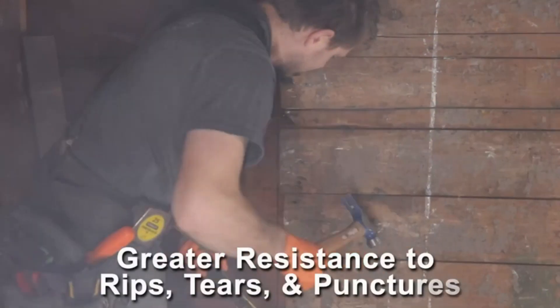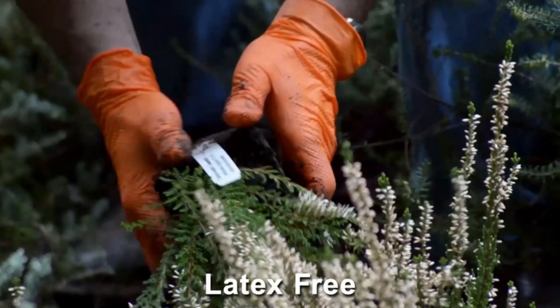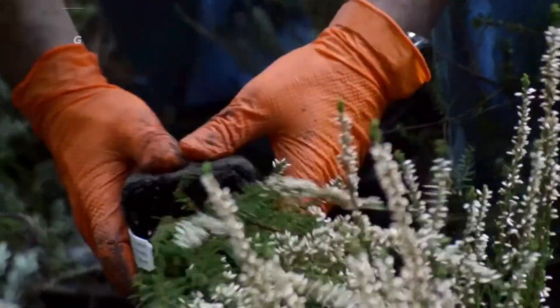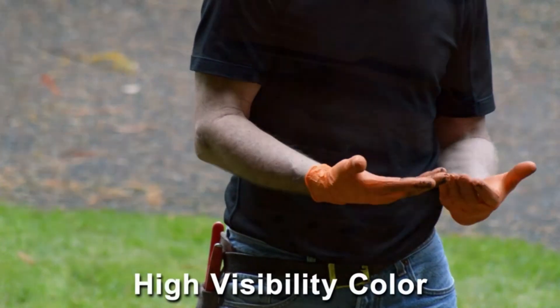The gloves offer a decent amount of temperature resistance, making them ideal for tasks such as dishwashing or automotive work. However, they may not be suitable for delicate tasks that require dexterity and tactile sensation. While they are easy to put on, they can be difficult to remove. Overall, these gloves are highly recommended for messy work in the kitchen, cleaning, automotive, or any other tough task.